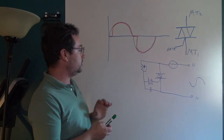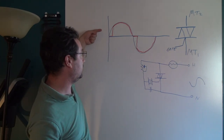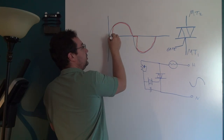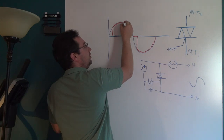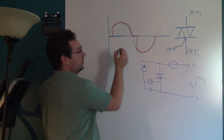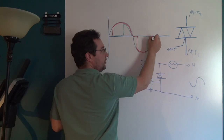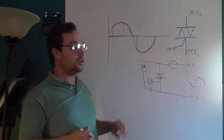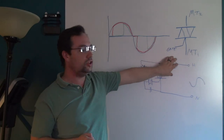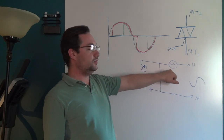As you adjust the knob to give you even more dimming, this notch here will start to travel further along, so now — let's say we really cranked on the knob — you'll have nothing, nothing, nothing, nothing, and finally the voltage will jump up and then come down to zero. Then again over here you'll get nothing, nothing, nothing, nothing, nothing, and then it will conduct and come back down. You can see that by using this setup you can really push this notch over to the right.